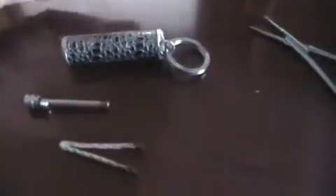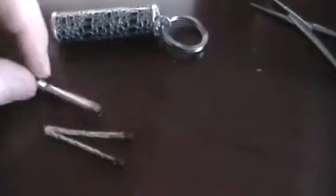So if you're familiar with the item, there's the reusable matchstick. The wick is there, and then there's the flint — the striker.